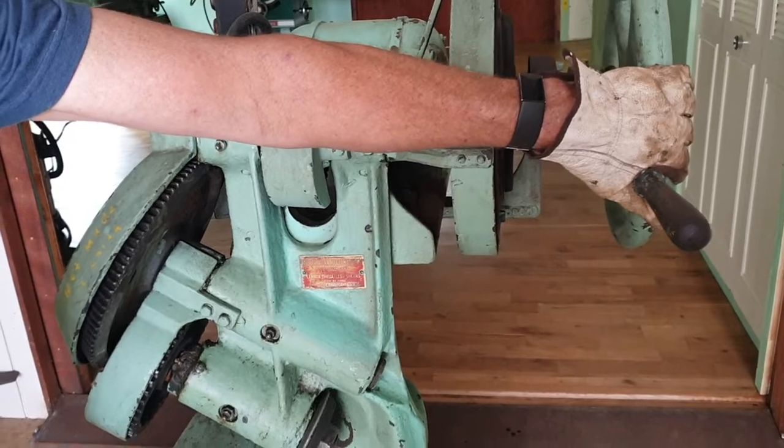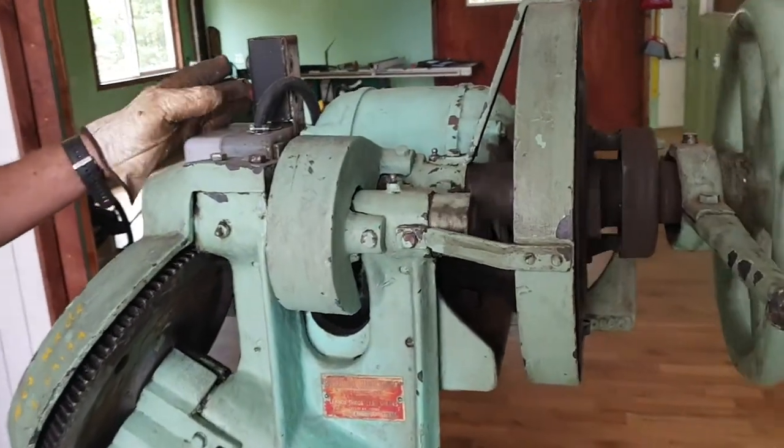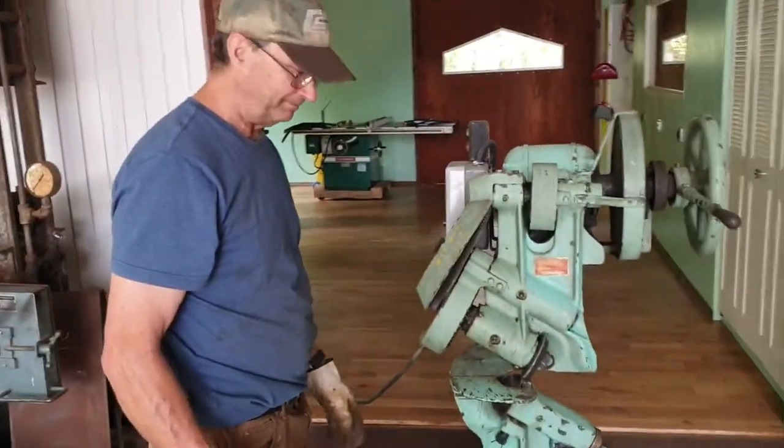Kick the clutch out and it'll stop. And that's it — works like a charm.